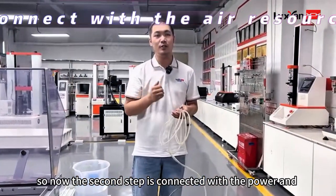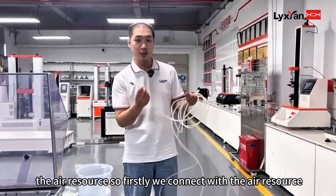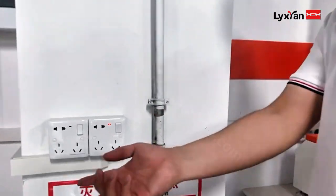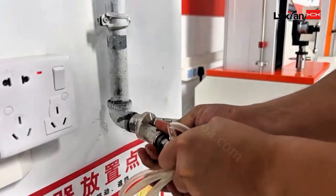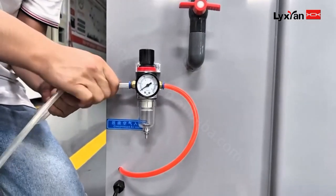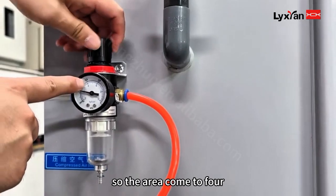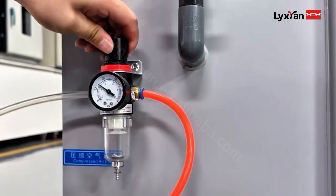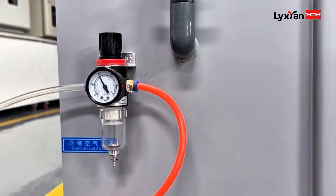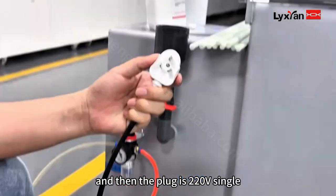The second step is to connect the power and air resource. First, connect with the air resource. The air pressure comes to 4 bar. Then plug in the power.